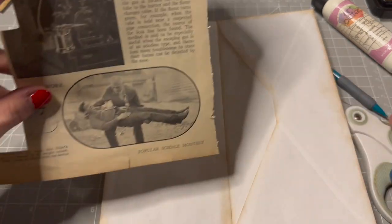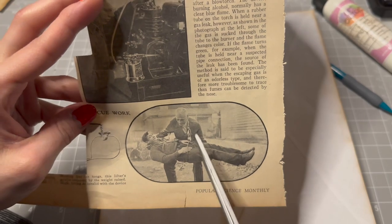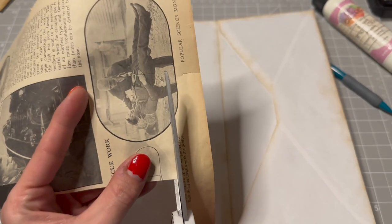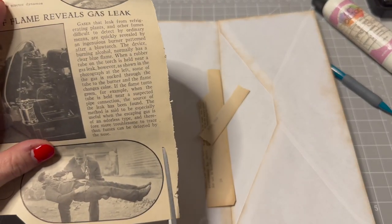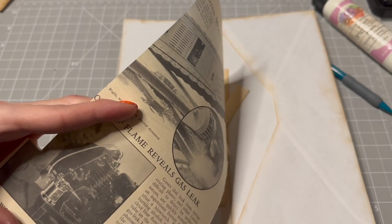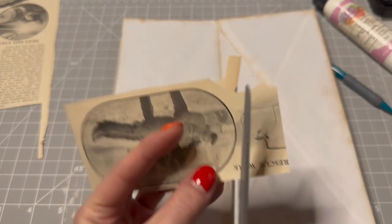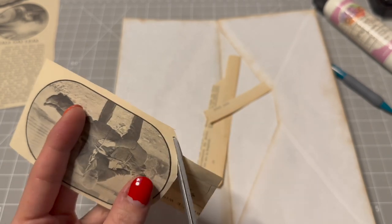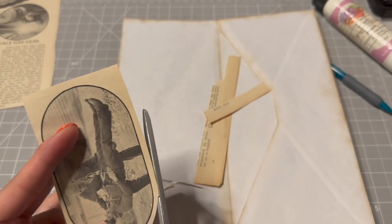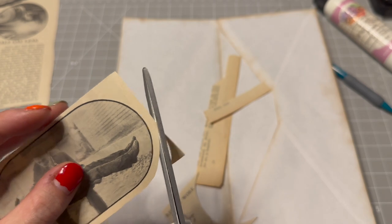So let's do something similar on this side. We have this cool guy using a really cool pulley thing to carry this guy — looks like a cool kind of maybe rescue system. It even says 'rescue work.' It looks like something maybe for firemen. We'll just kind of cut around it like that, leaving a little bit of a border.